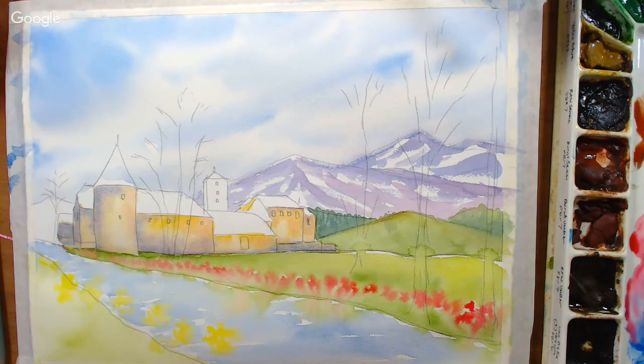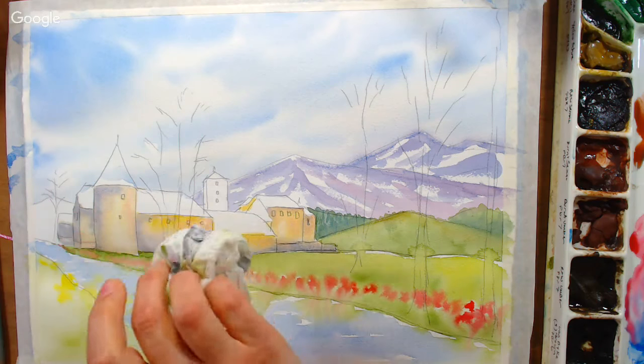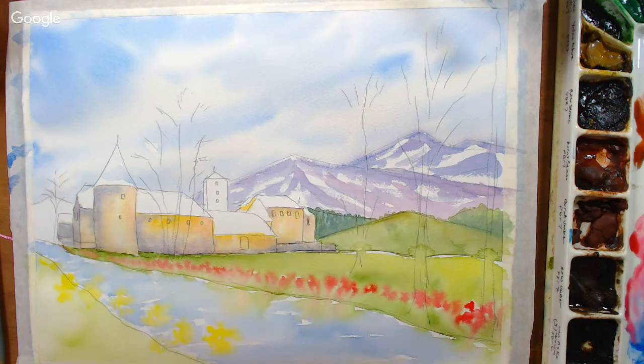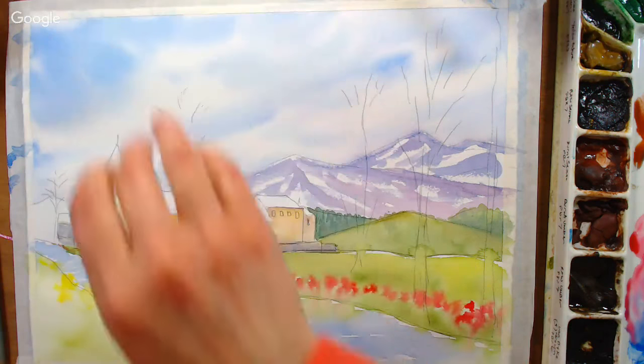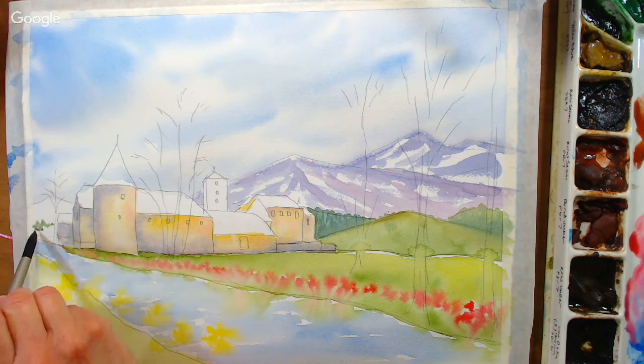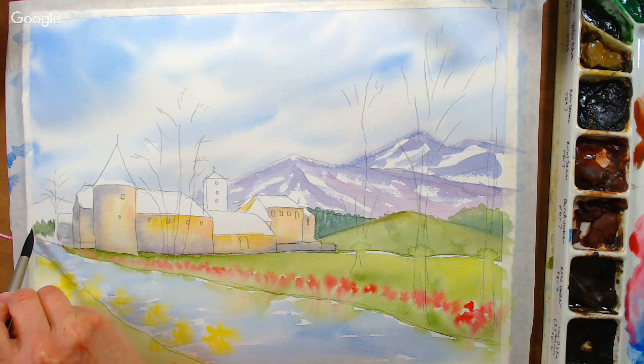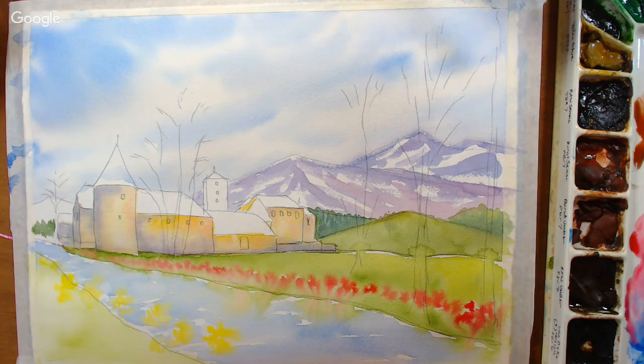The paper towel crunch and dab technique is great if your color was a little too bold. Now I want to add a little bit of the mountain area in the back — I'll sneak it in behind the tree. I'm picking up that green-blue mix and tapering it down, then adding a little sap green below that — a little brighter.